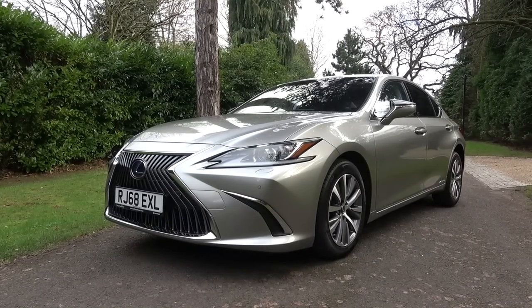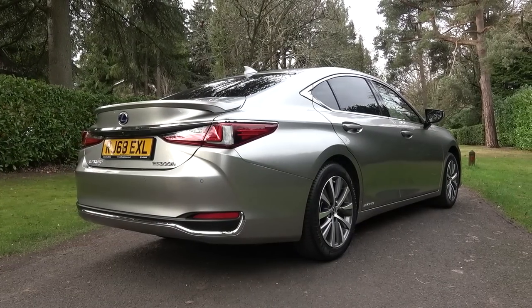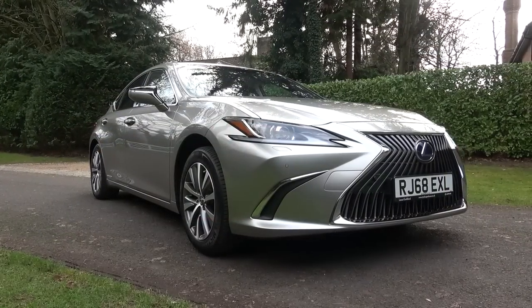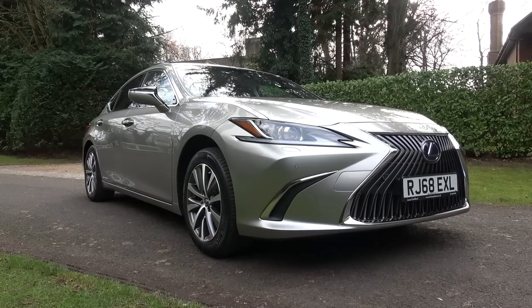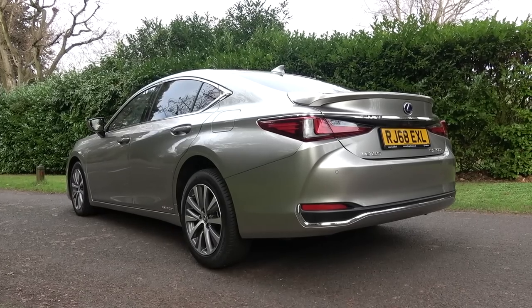Hello everyone, and welcome to Galaxy 89 Cars. Today, thanks to the team at Lexus Guildford, I'm bringing you an in-depth exterior and interior tour of a 2019 Lexus ES300 hybrid. This and other new models are currently for sale with Lexus Guildford, so please use the direct link in the video description if you want more information.